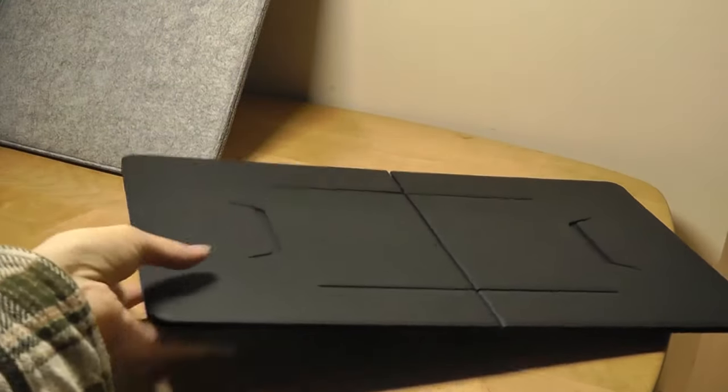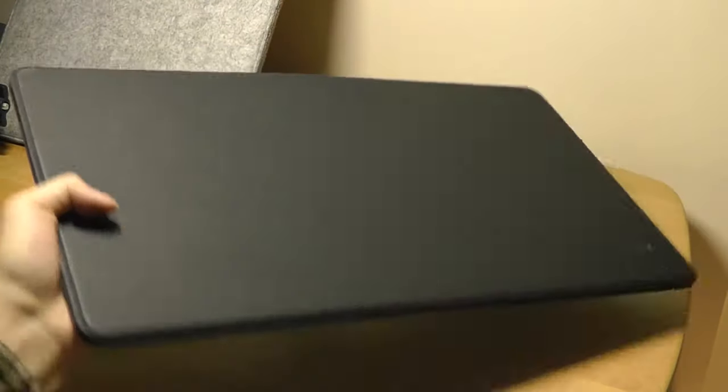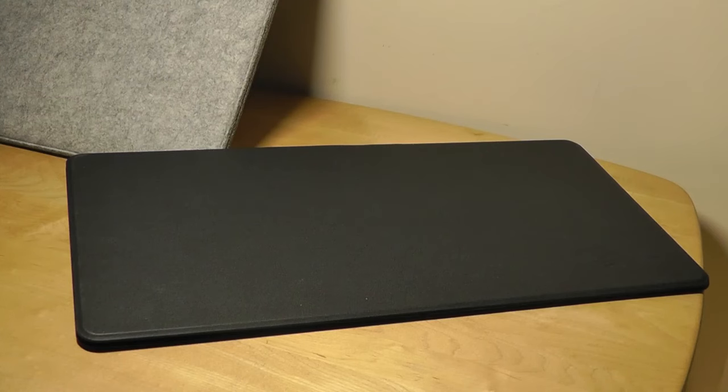So that's more or less it for our hands-on review of the iSwift laptop work desk — a super discreet, easy-to-carry solution that allows you to get more work done if you're on a sofa or in bed. You can check out more details if you're interested in the links below. Thanks for watching here at OSReviews — that's been the iSwift Folding Laptop Desk.